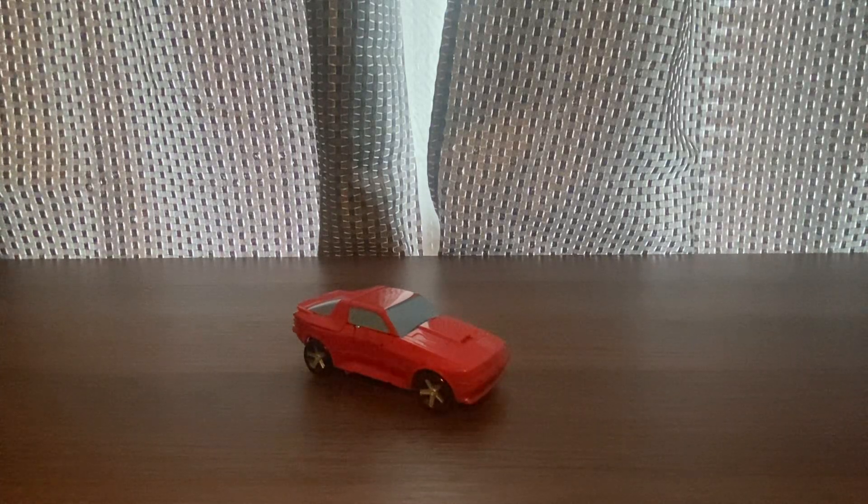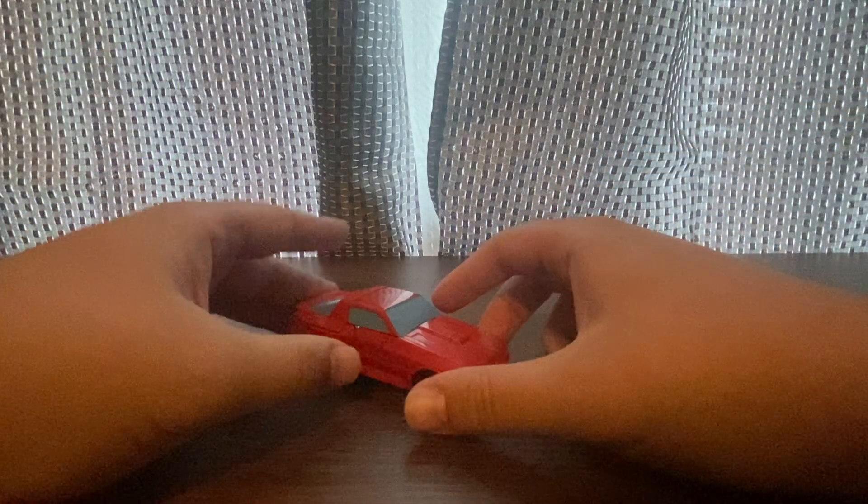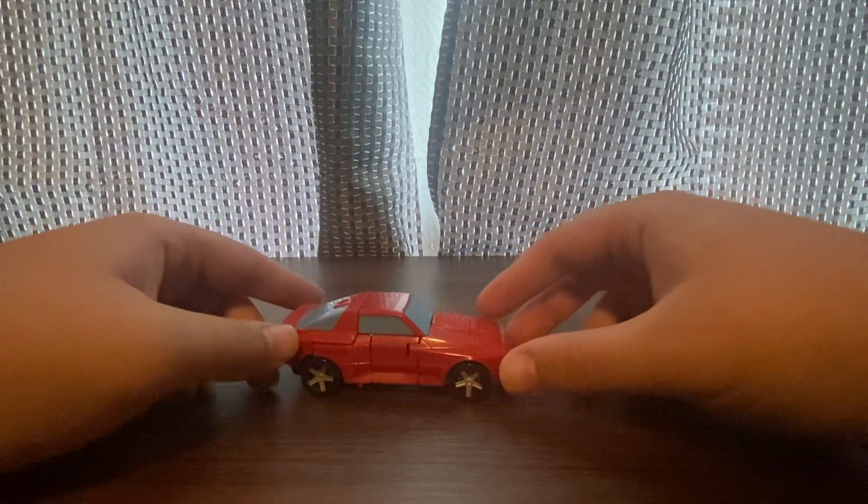Welcome to another Transformers movie 86 Studio Series review. This time we'll be looking at the deluxe class Cliffjumper. Here he is in his vehicle mode — he's a red car.